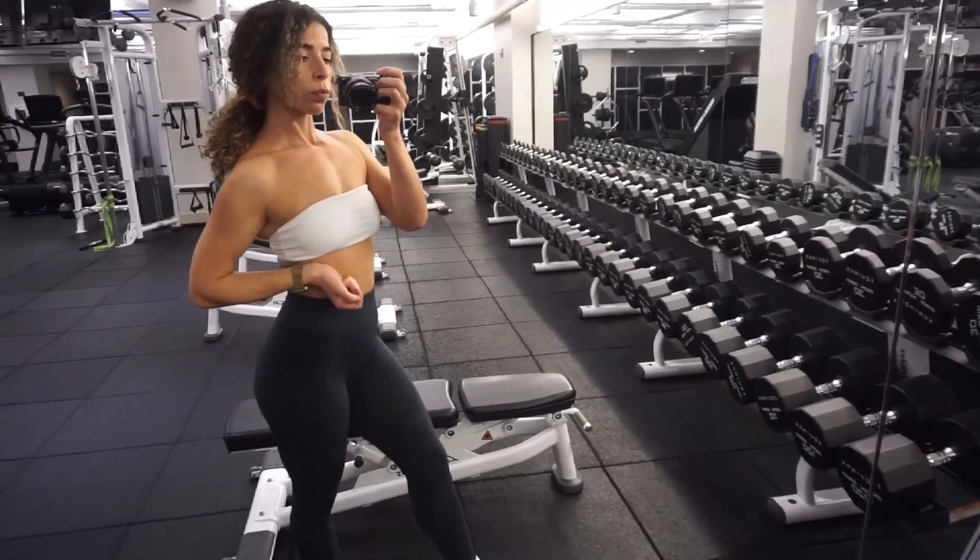I hope you guys liked today's workout. If you want more videos like this, let me know. Don't forget to give it a thumbs up and comment down below if you want the full follow-along or if you'd like this style of workout where it's quick and you don't have to click through a whole 30-minute video. Thank you so much for watching.